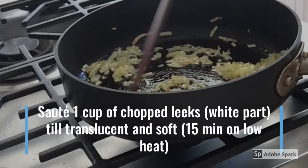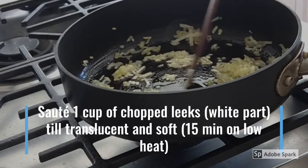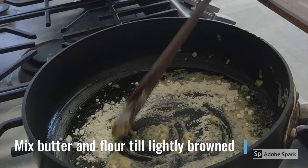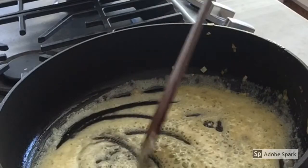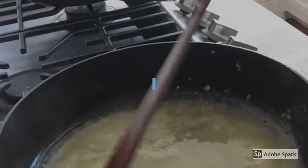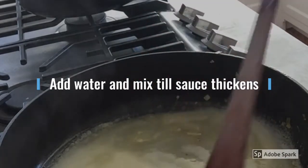Sauté your leeks for about 10 minutes on medium heat until they are translucent. Then mix one teaspoon of butter and flour together in a hot pan until lightly browned — this is your roux for the béchamel sauce.